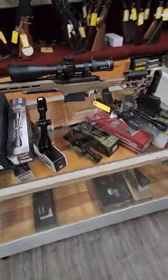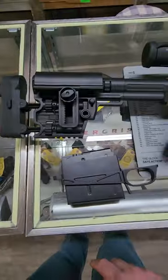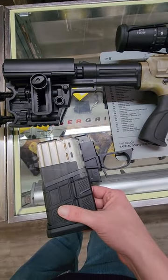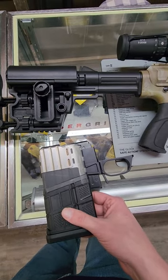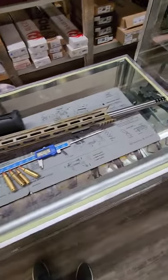For example, this over here is a 338 Lapua as well. This is the bottom metal for it — this is the magazine. Good example of the magazine there for the 338 Lapua. This is a 475 magazine that fits into the actual standard AR-10. So when we say it's the most powerful AR-10, that's what we're talking about — not AR in general.